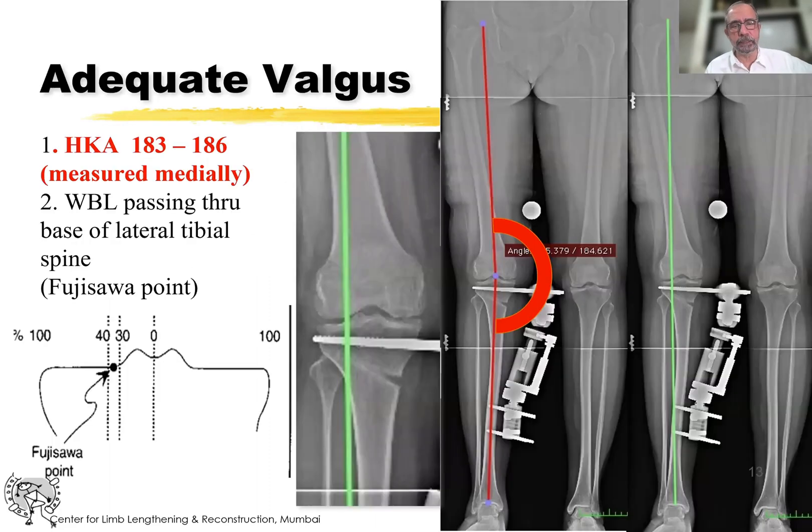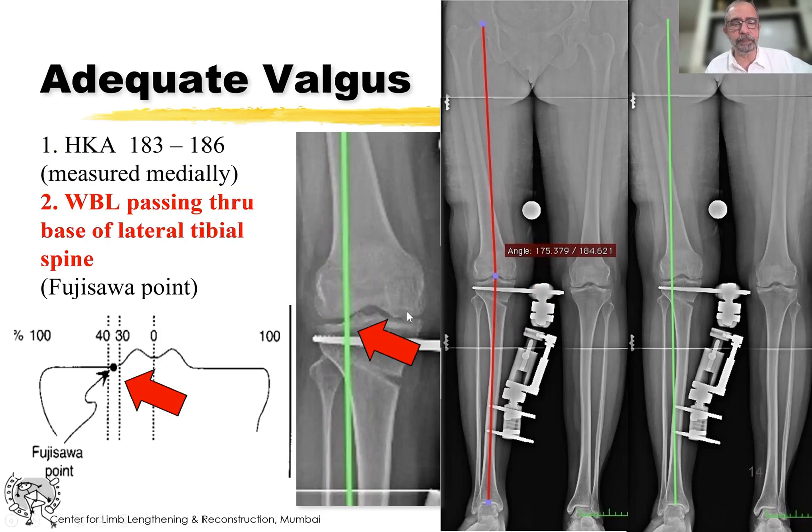How much to correct? This is pretty standard. We talk of a hip-knee-ankle angle of 183 to 186 degrees, which means three to six degrees of mechanical axis valgus. The second target is to get the weight-bearing axis passing through what's known as the Fujisawa point, or basically the base of the lateral tibial spine.